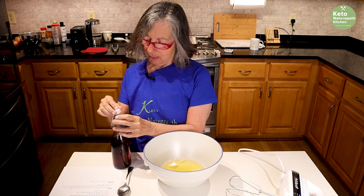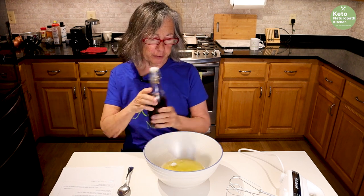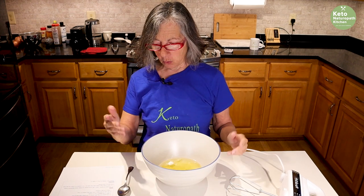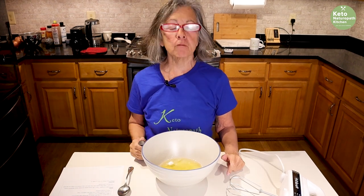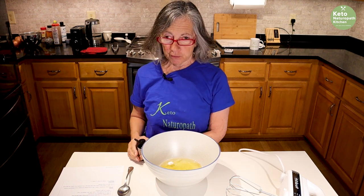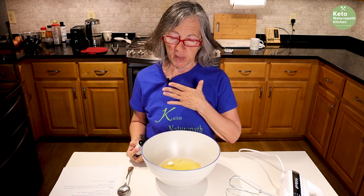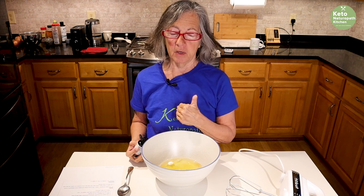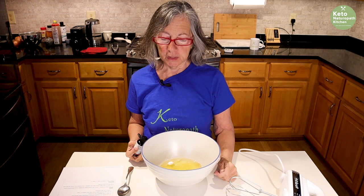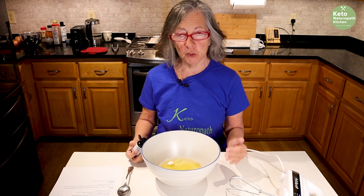Normally this is made with granular sugar. I don't use granular sweeteners that often, and lately there's been news about erythritol causing issues. I have never been able to use erythritol — it gives me extreme headaches, lightheadedness, and palpitations. So I never used erythritol.